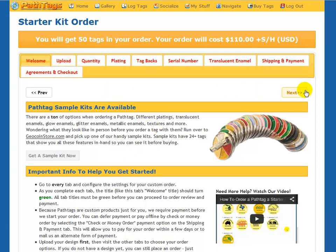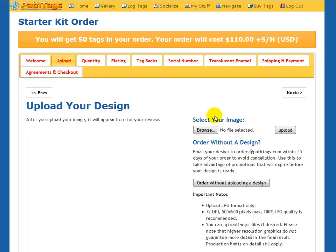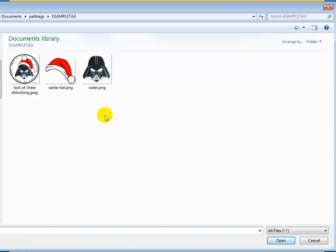The next step will be to upload a design. You can either hit Next or click the tab directly. I'm going to browse to our directories. In this case, for example, this is a Christmas tag I did last year — I took a picture of Darth Vader in a Santa hat and used the PathTag editor, which you can see in a different video. I made my designs, so I'm going to go ahead and upload this design.